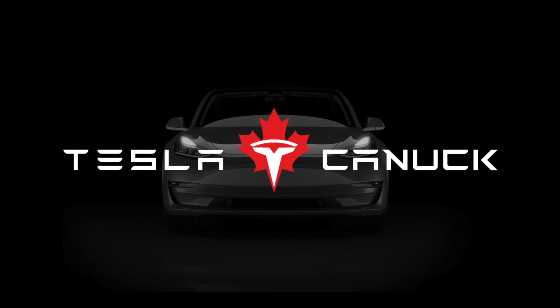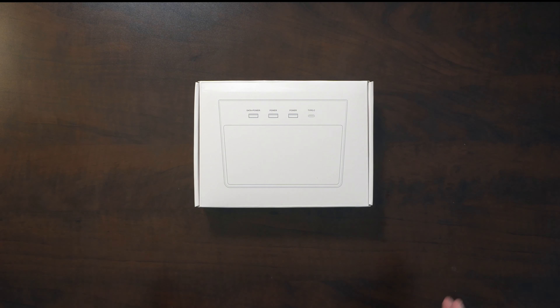Here's the product. We're going to do a quick unboxing first to see what you get, then we'll do a fit test, a quality test, see how well it works, how well it conceals your SSD or USB thumb drive, and whether it looks good and fits properly in your console.